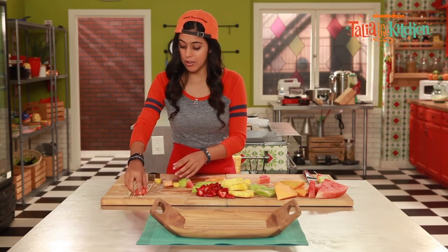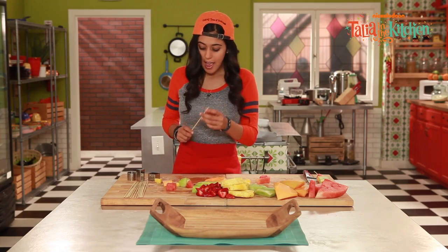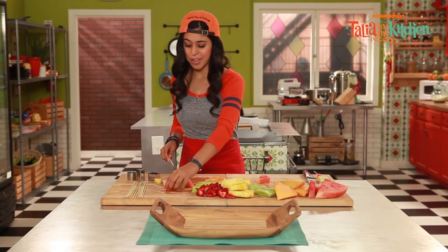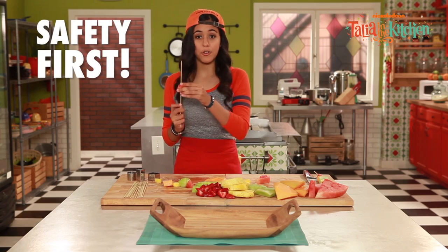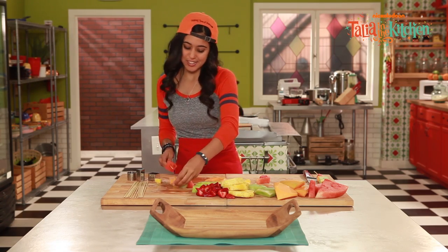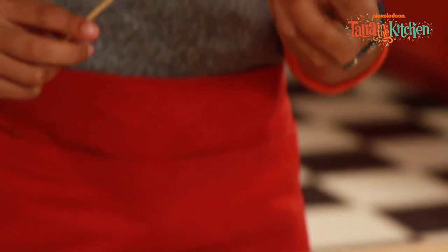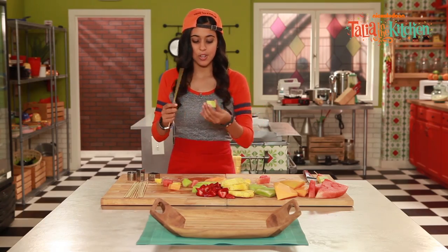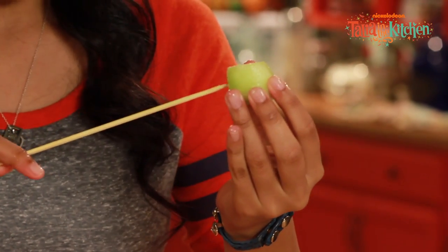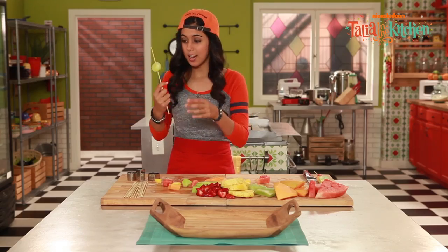And once you have your fruit, you're going to grab your little skewer and you're just going to stack it on top. You can make any design you want and any pattern you'd like. You can make little fruit people or just shapes. You're not going to want to poke it through the middle because it'll start falling off. So you're going to poke it right through here, just in there. Ta-da!